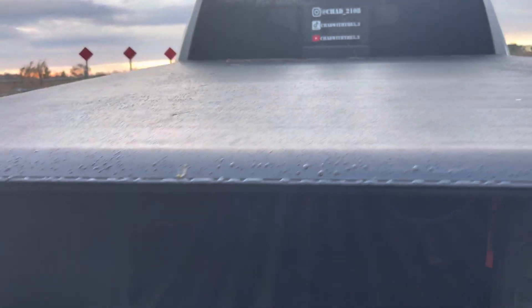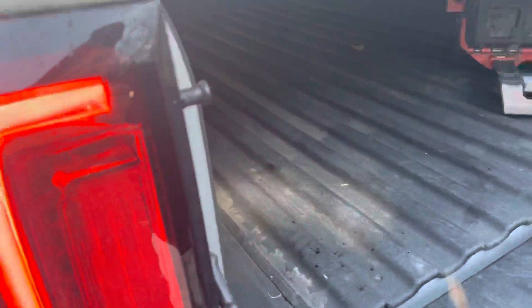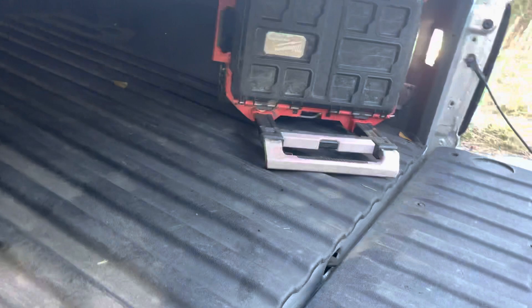For the price point — these run right at 200 bucks — Yada Motor, that's the brand. All in all it's a solid product. That was my only concern with the gaps, and then I had trouble with the latching mechanism.